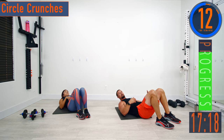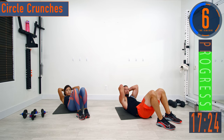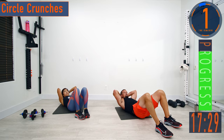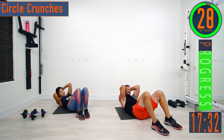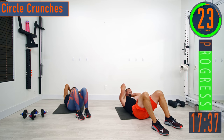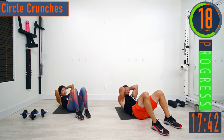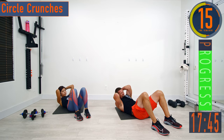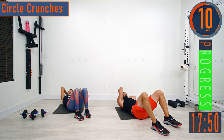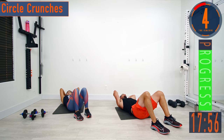Next, circle crunches — bring those feet up to the butt, legs bent, hands behind the head. We're going to start off to one side, come up and around to the other side, then reverse. Exhale as you come up, squeeze the core. Give it everything you got — let those abs catch fire. Come to the side, up and around, reverse.